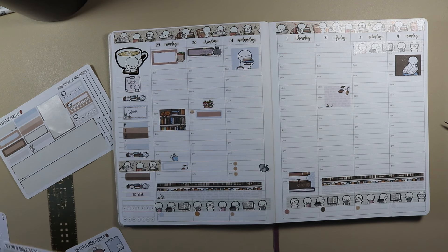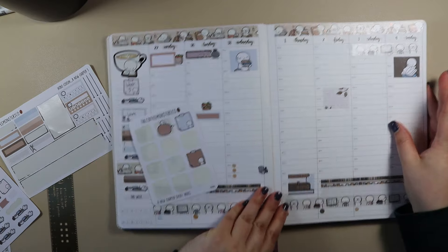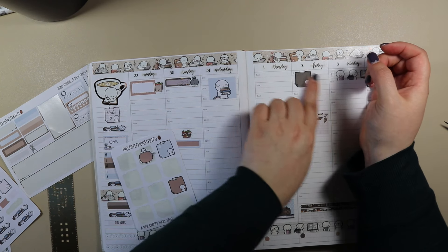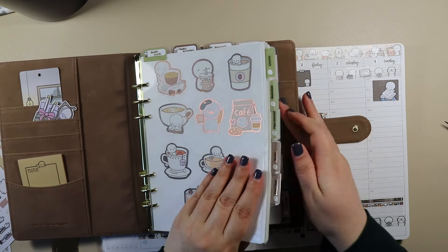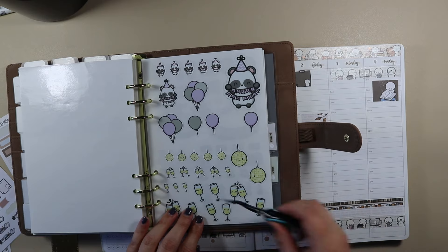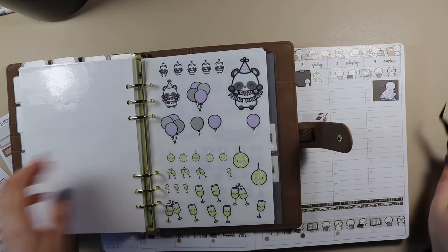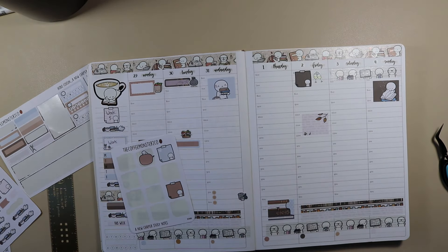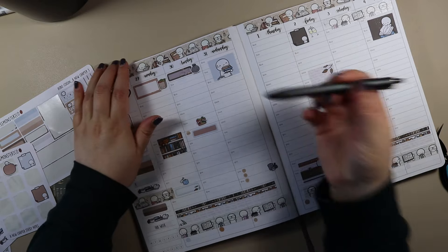The only other thing I need to put in is on the Friday — it's my mum's birthday. I think I want to use a sticky note to write 'mum's birthday', but I also want to put something beside it. Let's go to the birthday section — do you know what, I'm going to put these little clinking glasses, just for something different. Okay, let's get the Zebra Sarasa and write everything in.